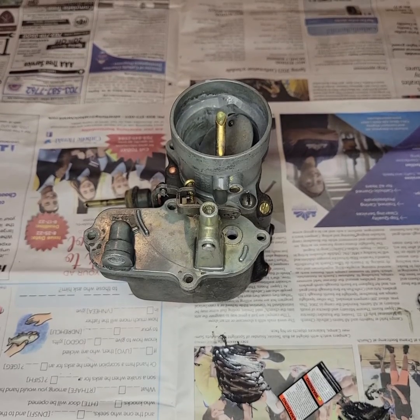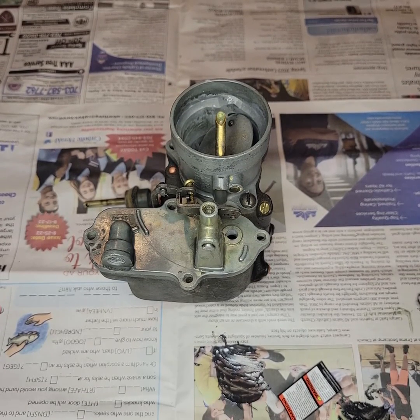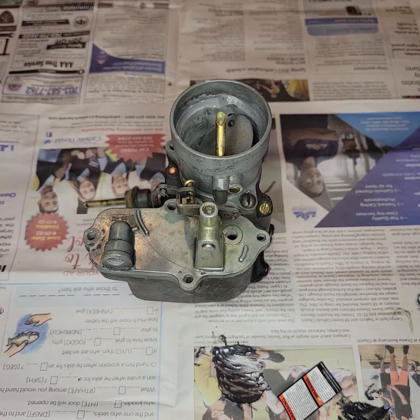Greetings, it's Matt here from Camelot Classic Cars, and today we will be looking at a W1 Carter carburetor. The W1 Carter carburetor was used from the 1930s all the way up until 1949 or 1950 on the Chevrolet straight-six engines, typically the 216 cubic inch.